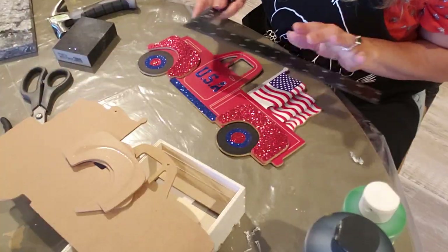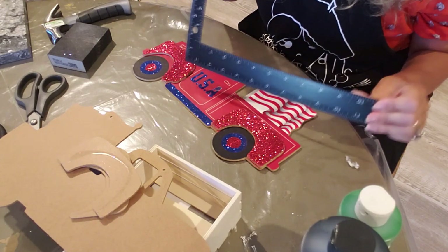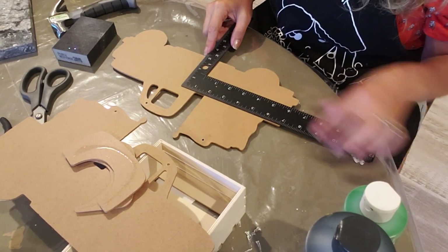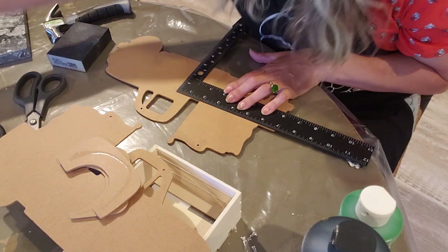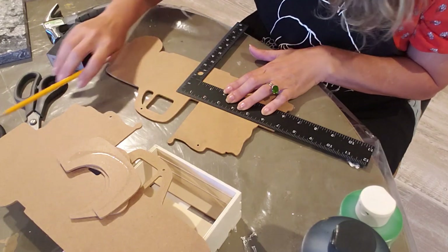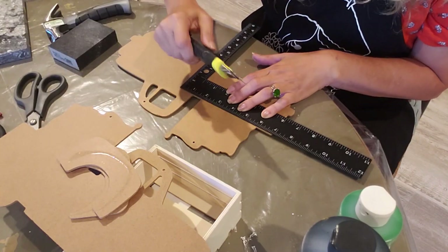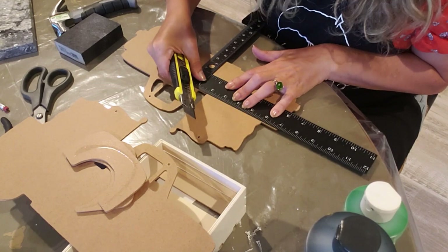Grab your ruler - this is a metal one I picked up from the Dollar Tree, nice and sturdy. You're going to flip your truck over and draw a line from one end to the other right here. Then take your X-Acto blade and score this, doing it as many times as you can.